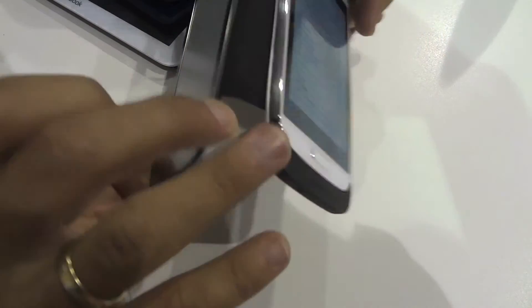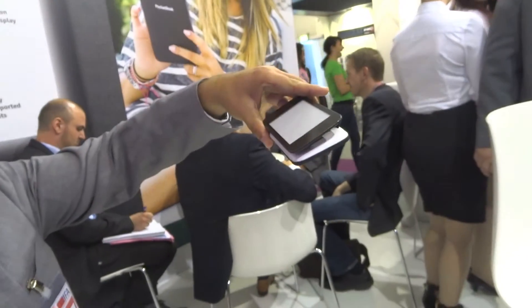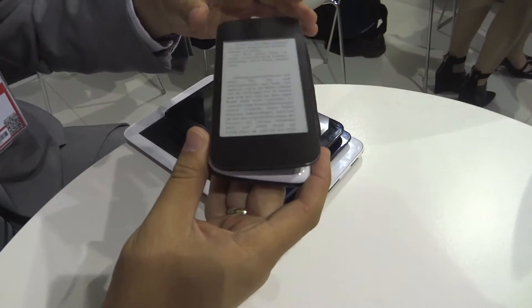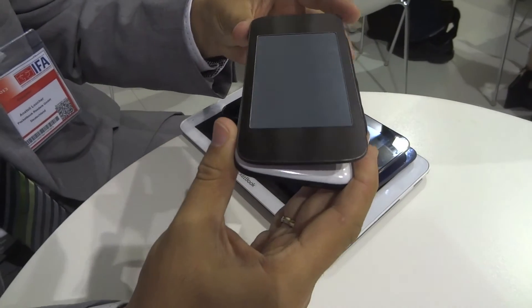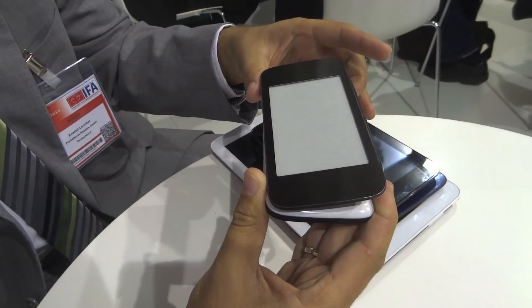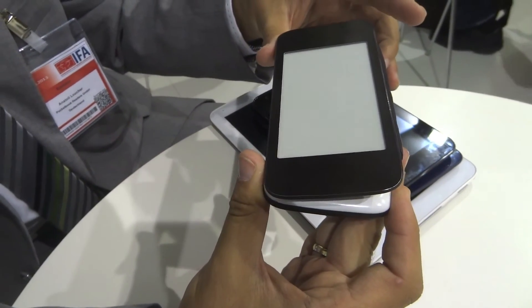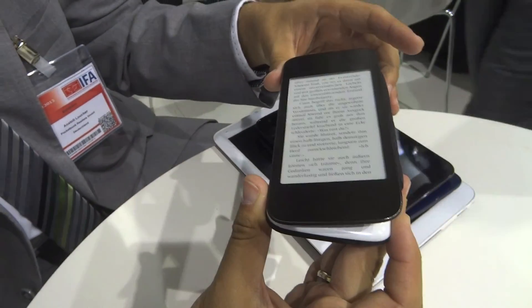It works. The display is switched off on the smartphone, so it doesn't need that much battery right now. And you turn the pages with the volume button.